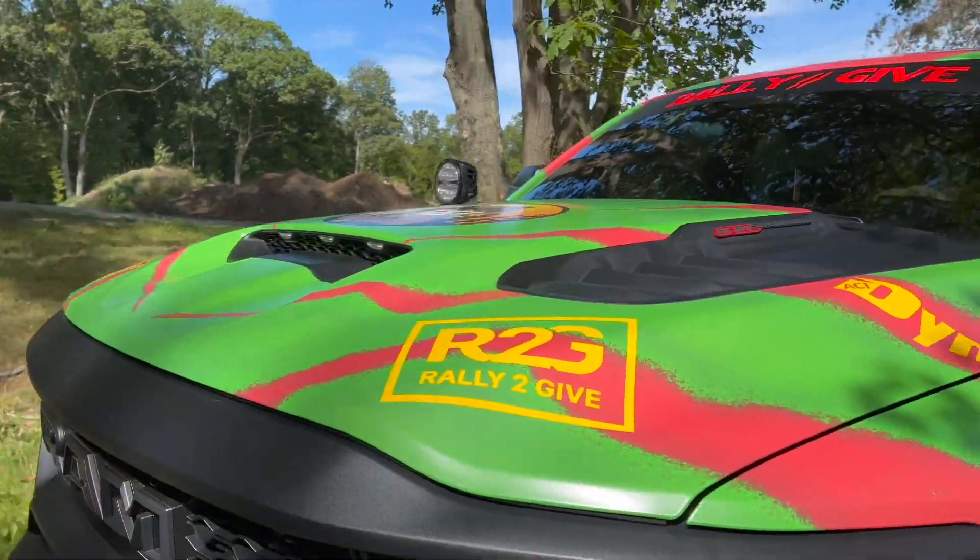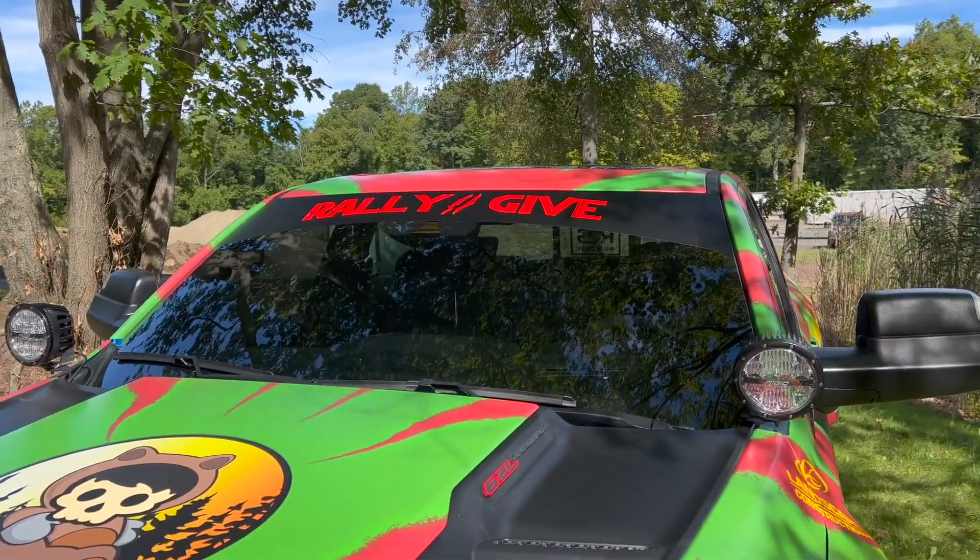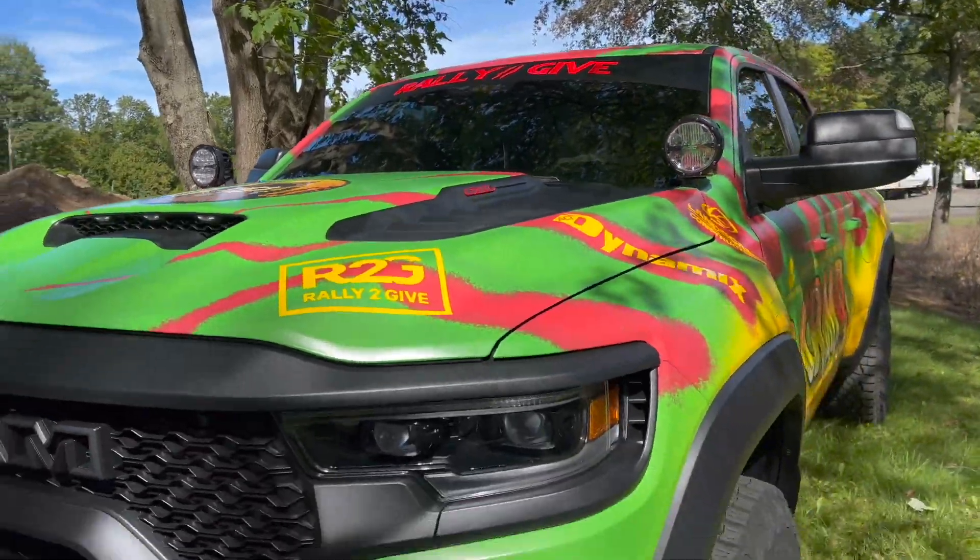Ryan did a great job designing it. Got the Rally to Give logo. We did the custom Jurassic Park font on it. Show us some of the Easter eggs in this thing — what do we got? Cool stuff.